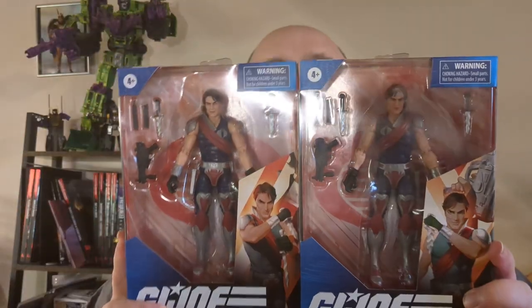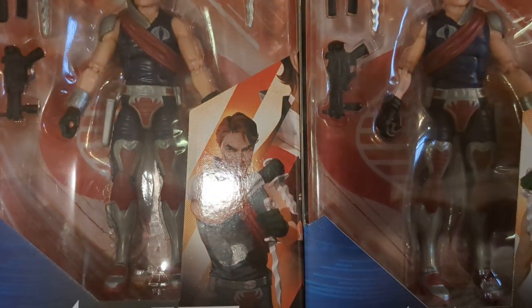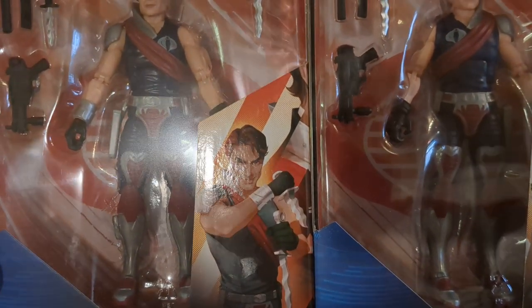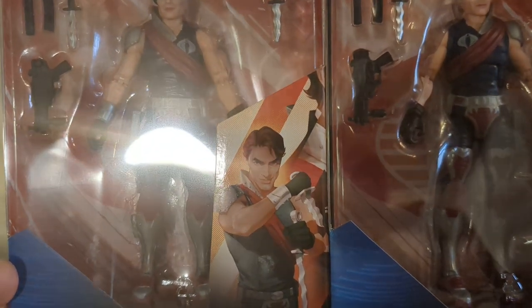Hey hey hey! Greetings and salutations to you, people of the Interwebs. So today we're going to do a quick unboxing and first impressions of these guys. These are the heads of the Crimson Guard, the Cobra Twins, Tomax and Xamot.